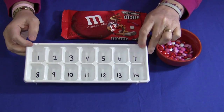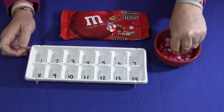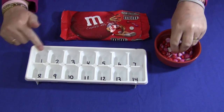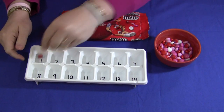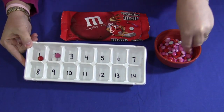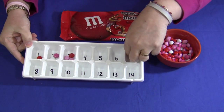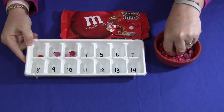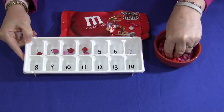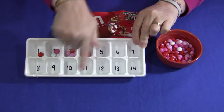So all you would do is set this out on your table and the children would come and sit down and start taking out the M&Ms and put the correct number of M&Ms in each section. So that would be 1, 2, 3, 4 — and they would just fill up the whole tray and sort all the way through 14.